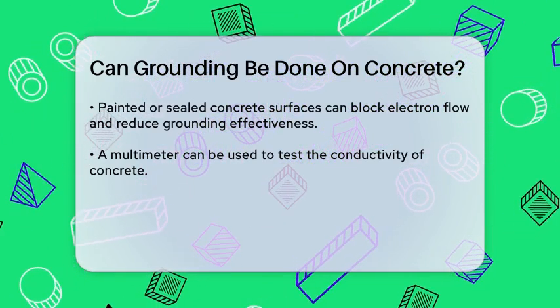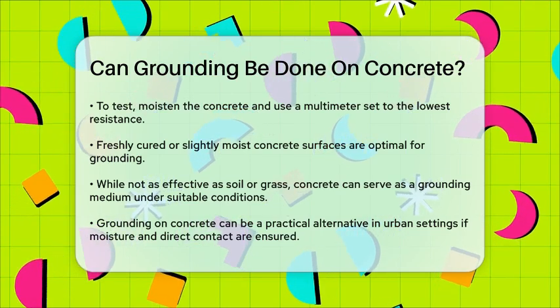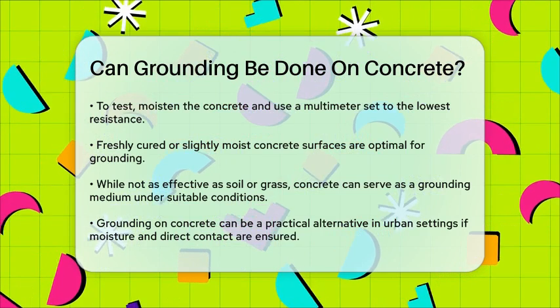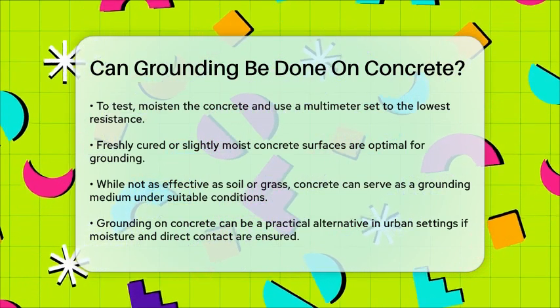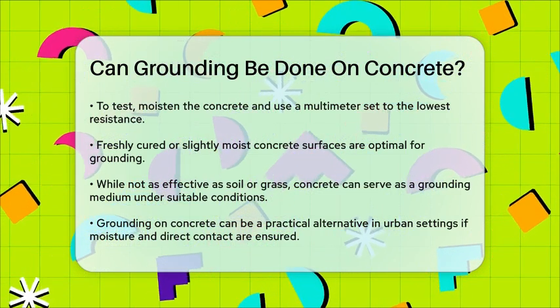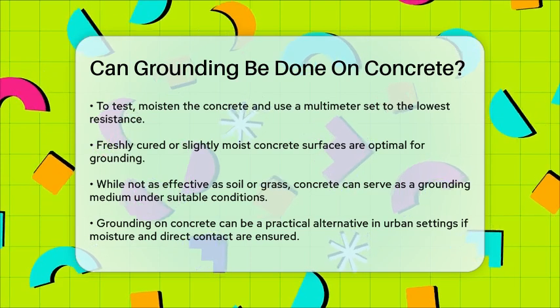While concrete may not be as effective as natural soil or grass, it can still serve as a grounding medium under the right conditions. So if you're in an urban environment and don't have access to natural ground, grounding on concrete can be a valuable alternative, provided you follow the guidelines of ensuring moisture and direct contact with the ground.